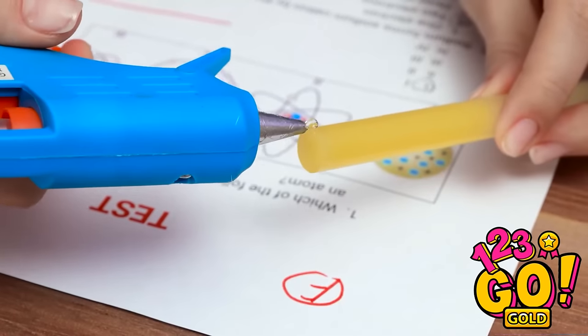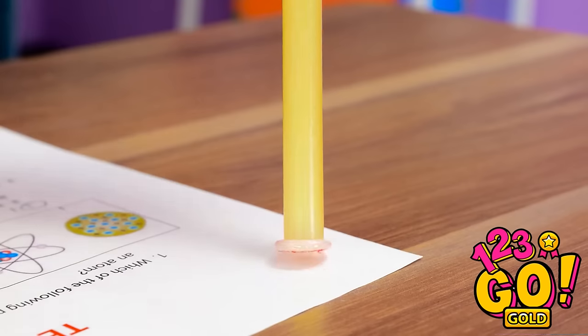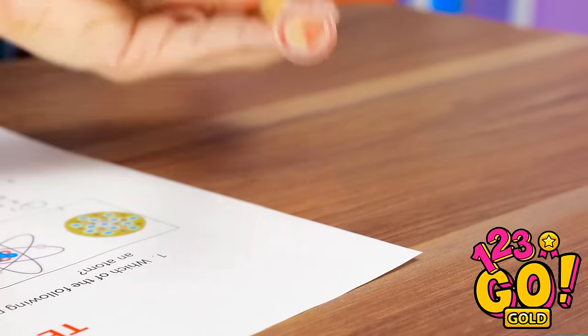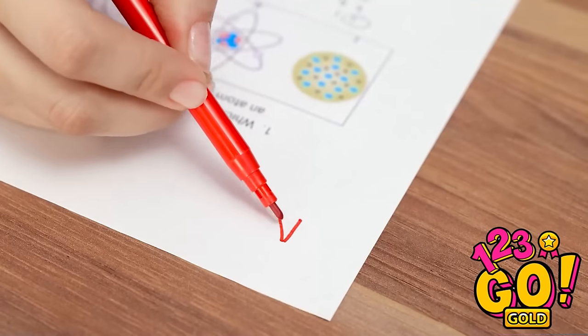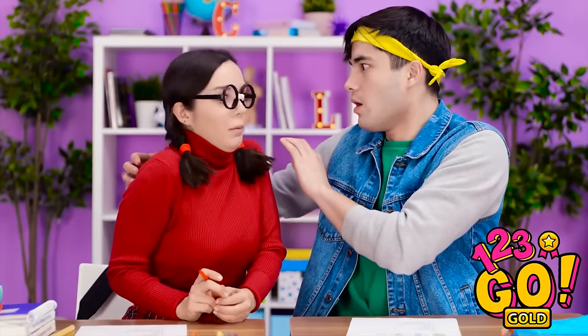I can fix this for you! I'll just add a little glue to this tip, then put it right over the bad grade. Now I can just pull the grade right off — ta-da, no more bad grades! And now I can give you a better one! An A? Yes! Thank you so much! You're the best! We better get back to work. Yep, you're totally right.